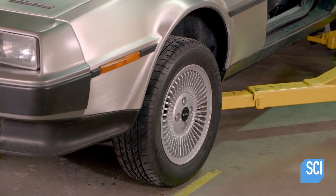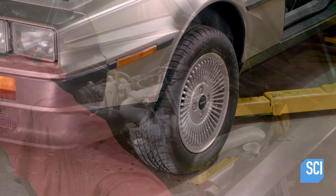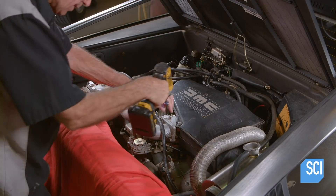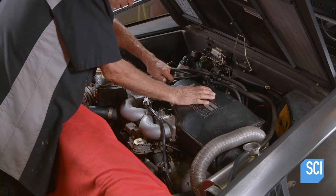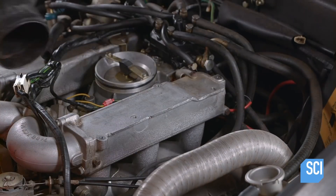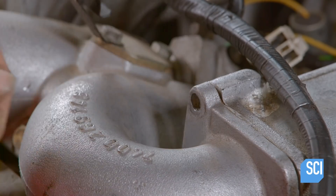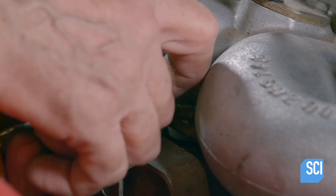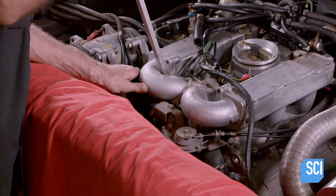A technician begins disassembling the rear drive engine. In order to know what needs to be replaced, the technician must take the engine apart. He removes the air filter box to access the intake manifold, then unbolts the W-shaped manifold pipe that splits the airflow to the engine.